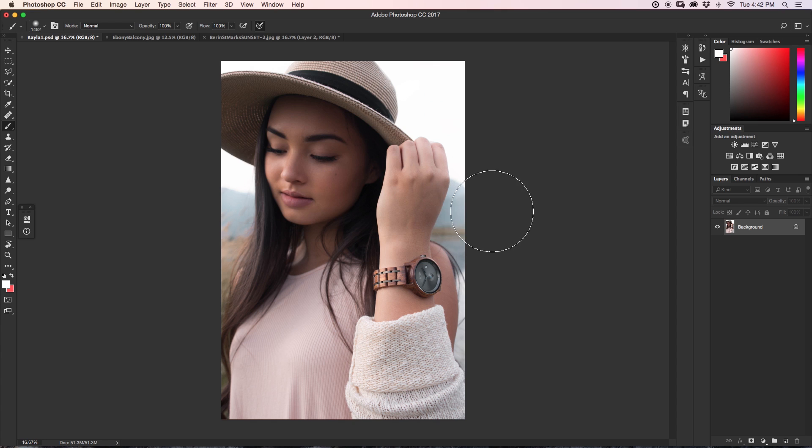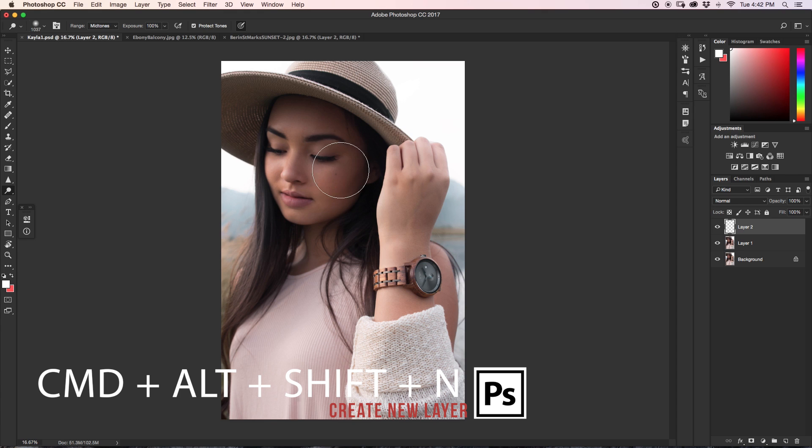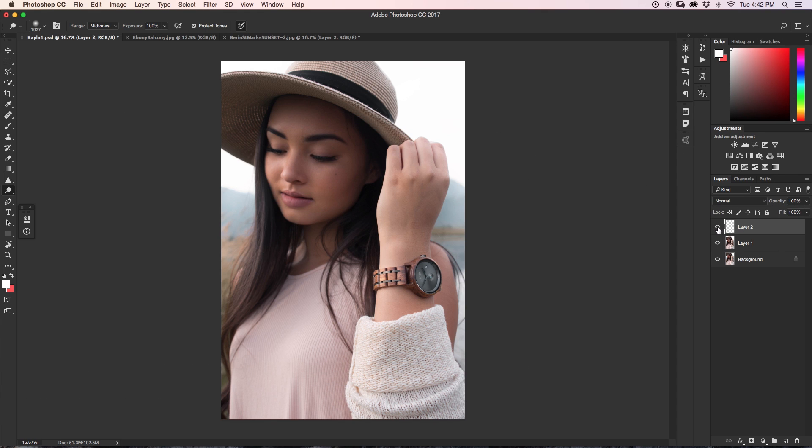Now let's talk about dodging and burning. The dodge and burn tool has to be painted onto something — if you try to use it on a blank new layer, nothing happens. This becomes an issue when we want non-destructive editing, meaning we're not making permanent changes. I'm going to show you a different way: use your dodge and burn tool but put it on a new layer in a non-destructive way.